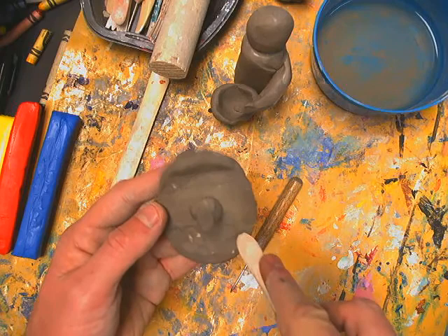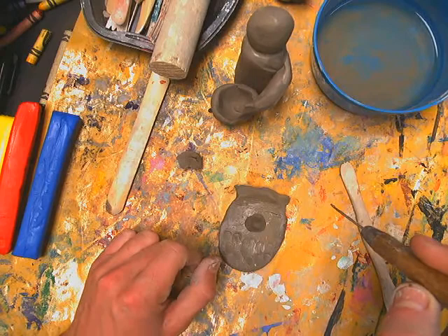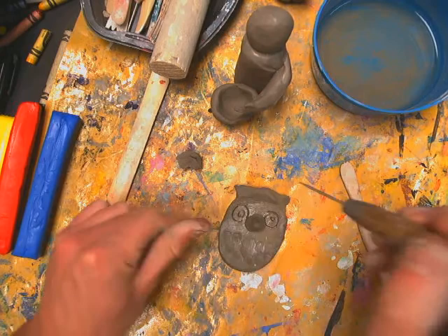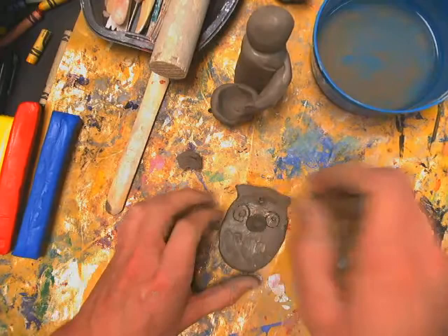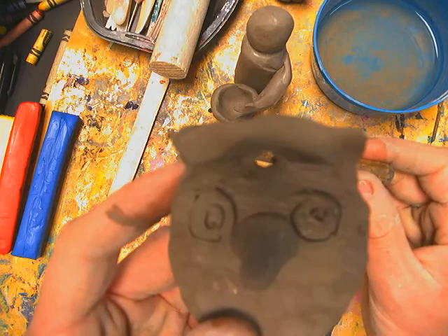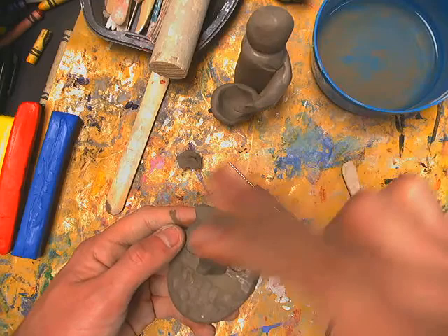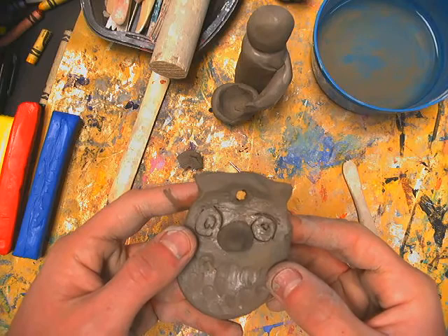If you want it to be an ornament, poke a hole in the top while it's flat on the table using your pin tool — not too close to the edge. Go around and around, and make sure you can see through the hole. Once it's dry, painted, and dried again, use yarn, string, or fishing line through the hole, tie a knot, and it can be a hanging mobile or ornament.